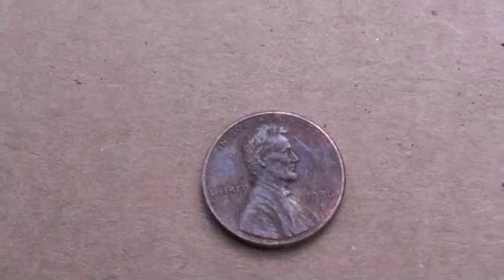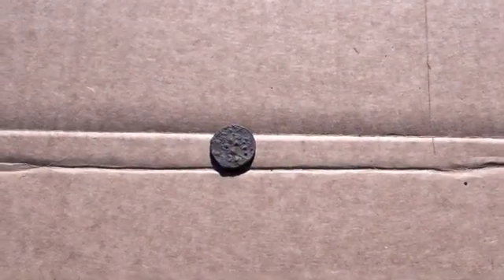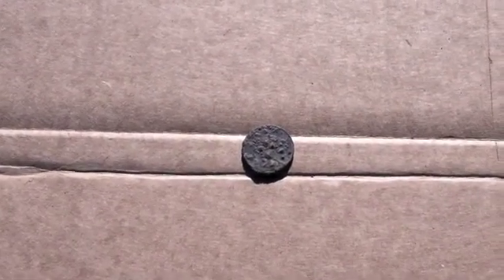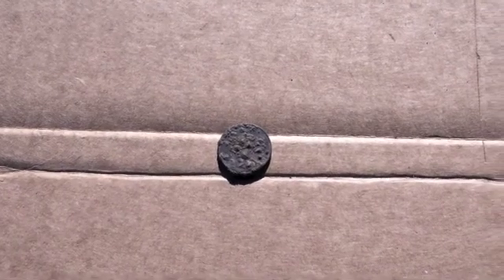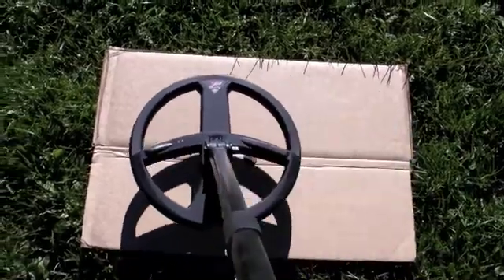The wheat penny comes out at 91. This is a Lincoln Memorial penny — let's see what this comes in at: also 91. This is a zinc penny — coming in at 85. Here's a nice corroded zinc coin; this is what they typically look like when we pull them out of the ground. It's coming out at 79, flipping back between 79 and 82.